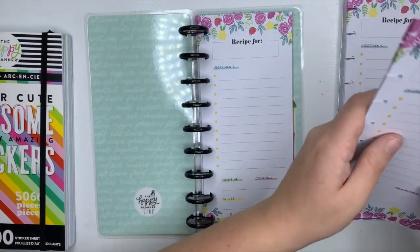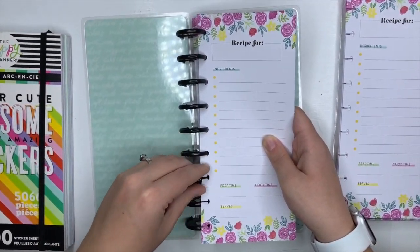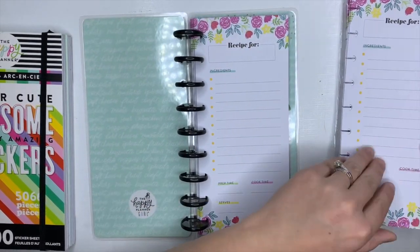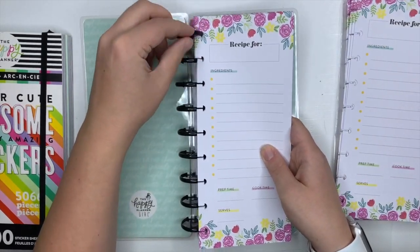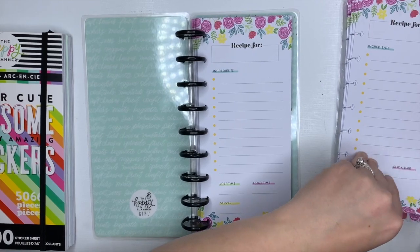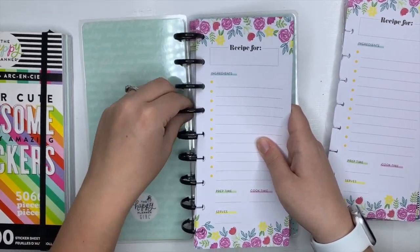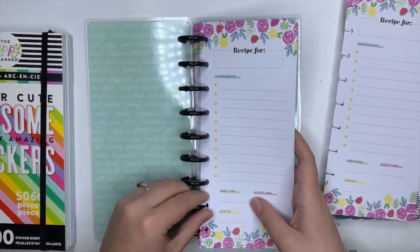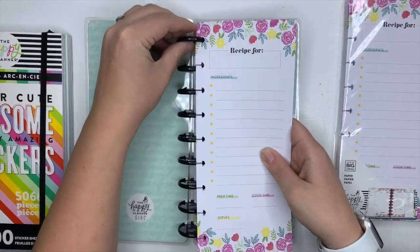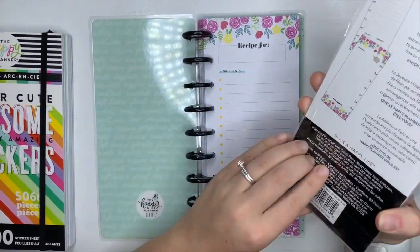I decided to do classic because I bought two packs of these recipe sheets, which gives me enough for 120 recipes — that's really awesome. I can keep growing it for years and years, and as my daughter gets older, her and I can add recipes together. I can even pass it down to her for her own family someday.